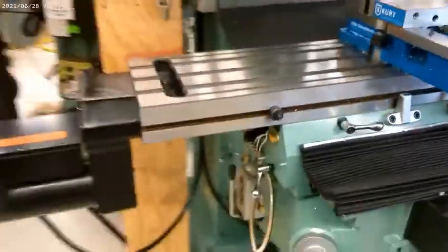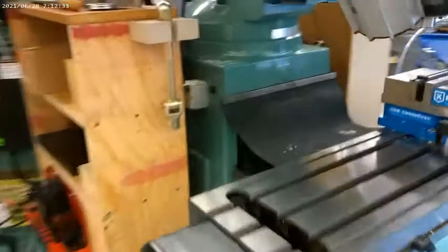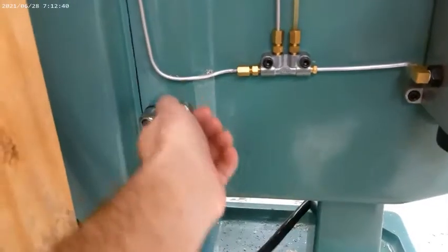And lastly, our Z-axis lock. In front of our machine, I come over here to the left side, right where our tooling is kept. I go down here on the knee, and you'll find two. There's one here — that's loose. And here — that's loose. Now the machine is free to move.